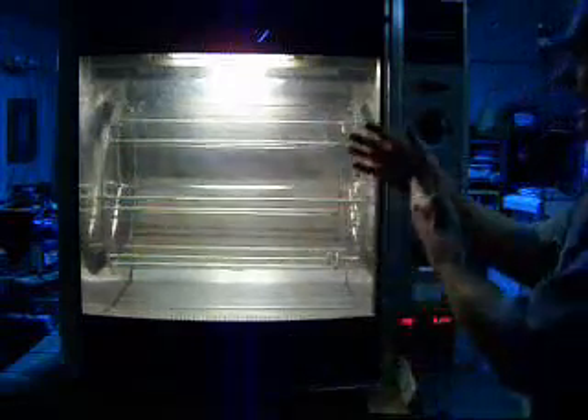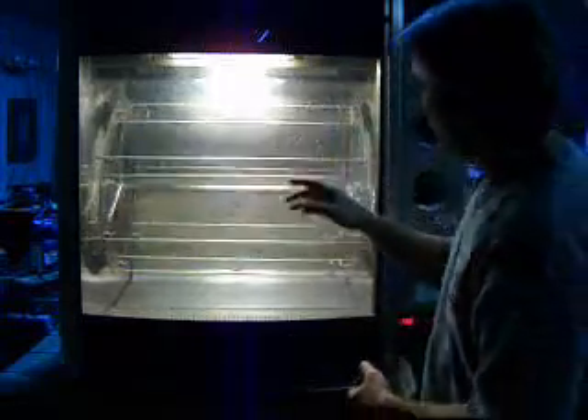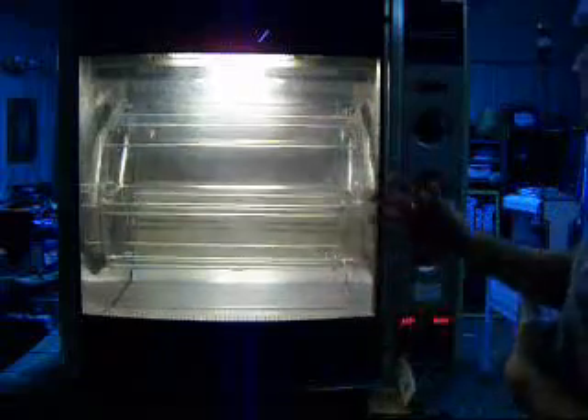There are different programming options here. You can program at different times and things like that — you can go through the book and figure that out. But you can see it all works: it displays light, the thing runs, the bulbs are lit.